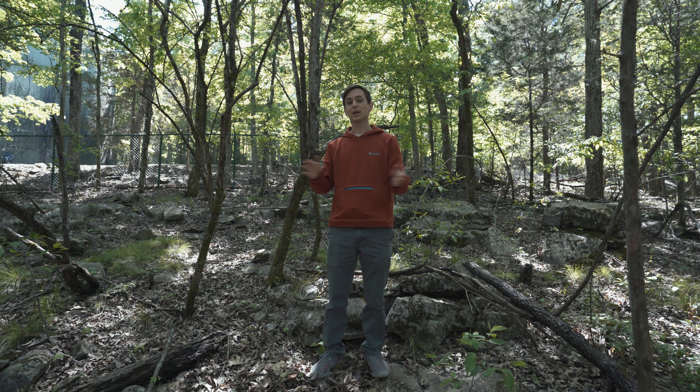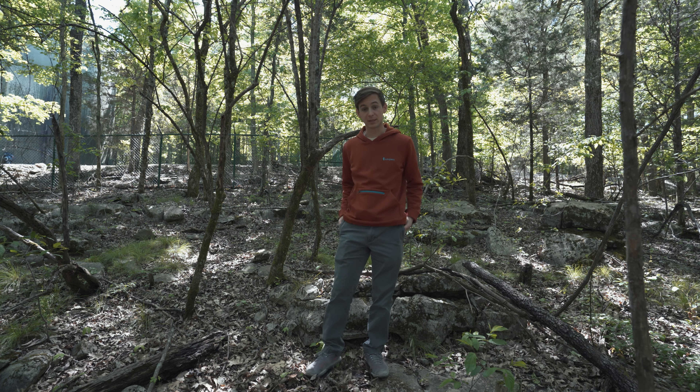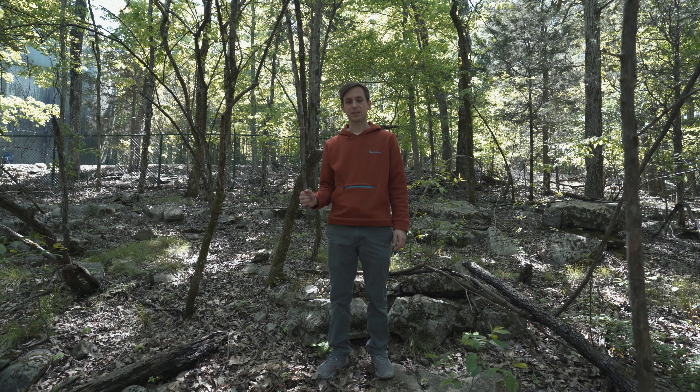We are out in nature because — not if, but when the plane crashes — it is going to break. So I thought it would only be fitting to test the different plastics out here with what's going to break it: a stick.